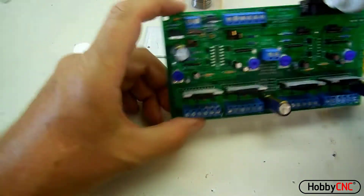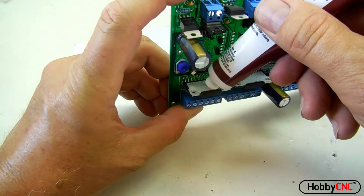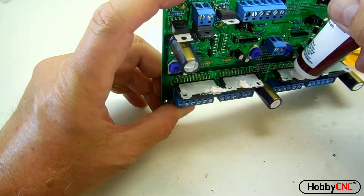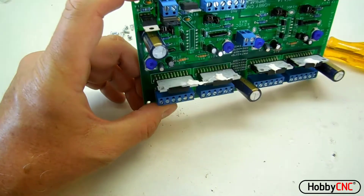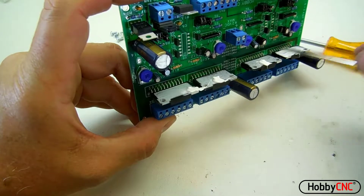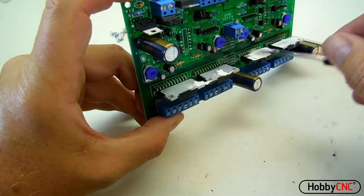First thing, I'm going to put a little bit of heat sink compound on the back of each part. Using a small flat blade screwdriver, I'm just going to spread it out as evenly as I can across the entire back of the chip.